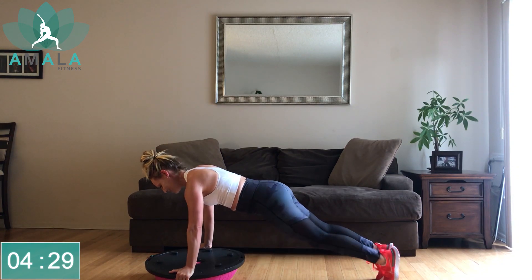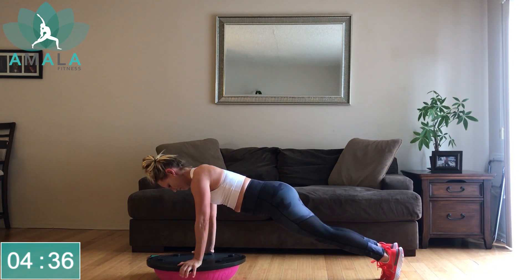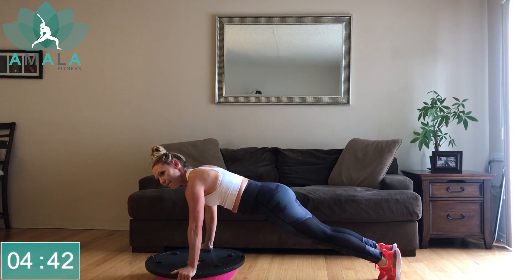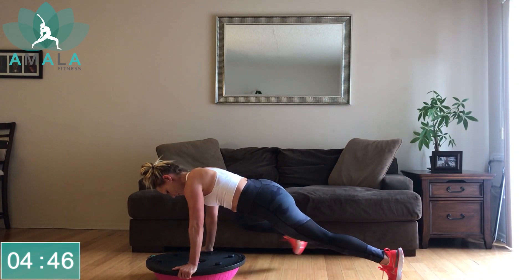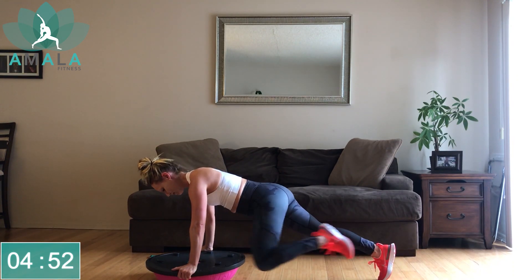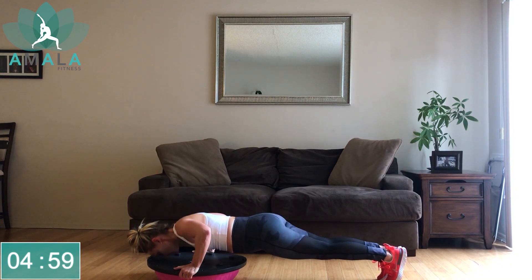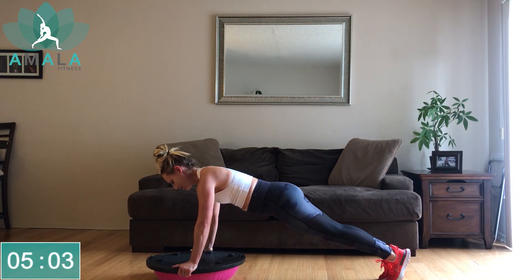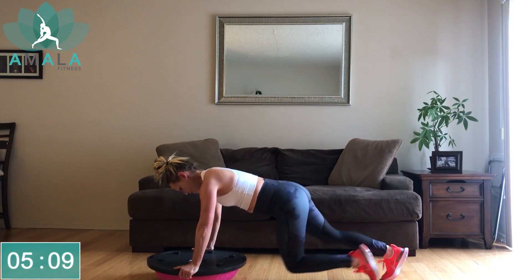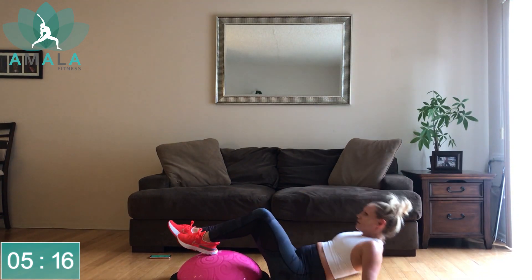We only got 30 minutes today, so let's work hard. Halfway there. Remember, you can always drop down to your knees for that push-up if you need. Last 10 seconds — we can get at least one more, push right to the end. Three, two, one, rest. Turn the BOSU ball over, get ready with that left leg on the BOSU ball for the single-leg bridge.